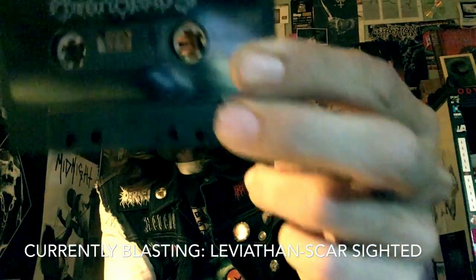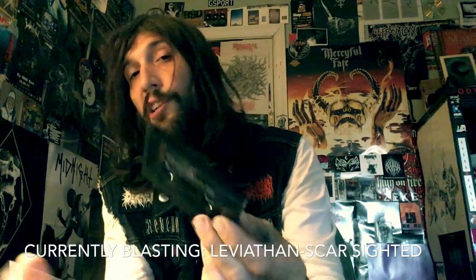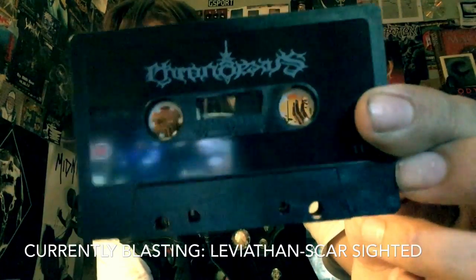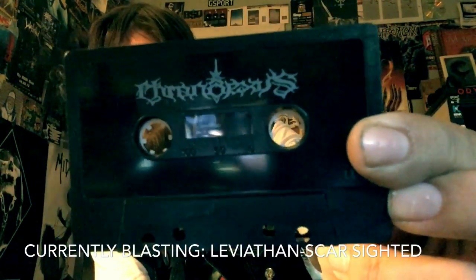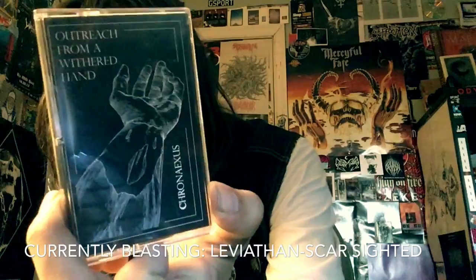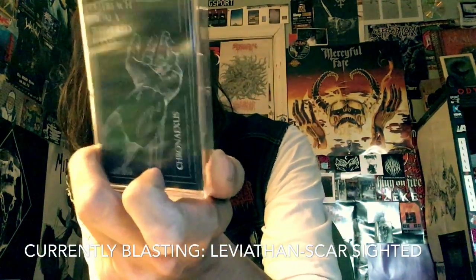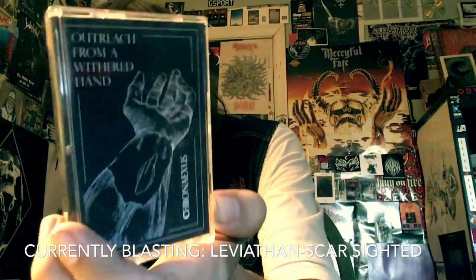I'm sorry if I said that wrong, but I've never heard anyone mention this band's name before in real life, so Kron Aksis is what I'm going to call it. And this is Outreach from a Withered Hand — their debut full length. It clocks in at 56 minutes and 45 seconds of just some awesome atmospheric black metal.